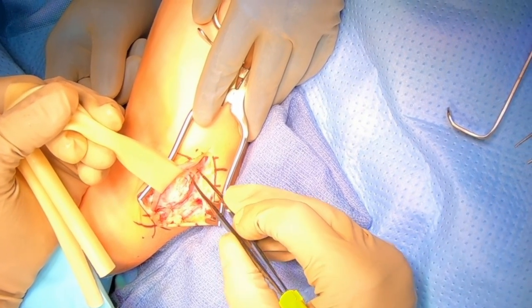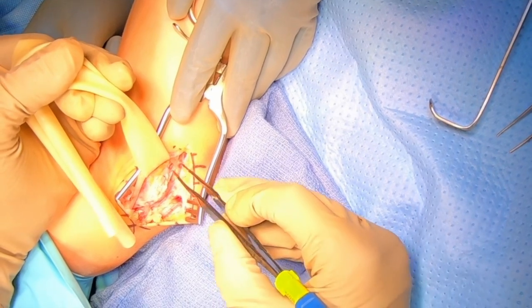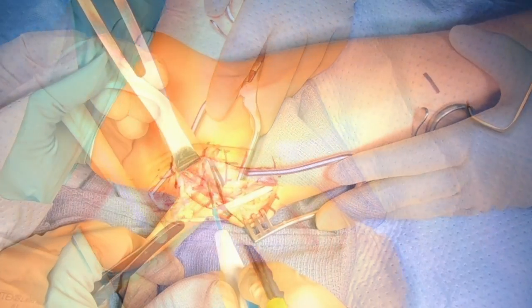That's going to be critical for this procedure because during the procedure we're going to need to work underneath where the nerve normally sits, which is the ulnar collateral ligament — which is what we're going to be repairing.